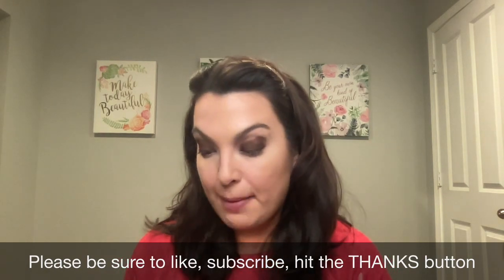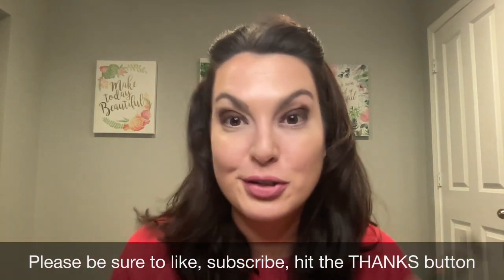I hope you guys have a great day. I'll talk to you soon. Bye, everyone.